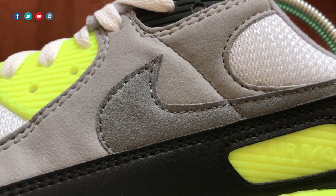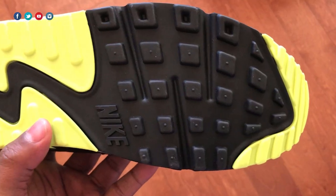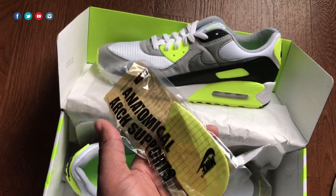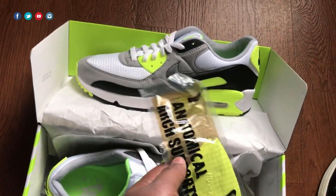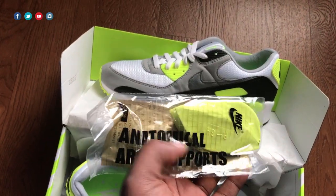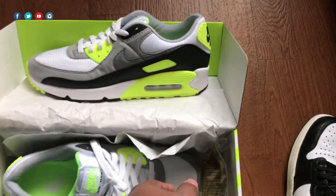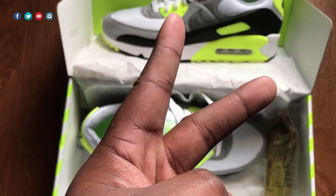Wait — before I go, I forgot to mention this: here's a pair of anatomical arch supports that are also included in the shoe box. I think back when I got my first pair they had these, so this might just be a normal thing for 90s — it's been so long since I bought a pair. But anyways guys, that's about it. Hopefully you have a great rest of your day or evening. Until next time, stay humble and proceed.